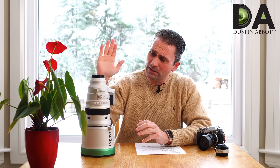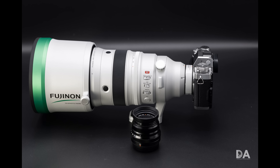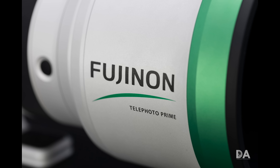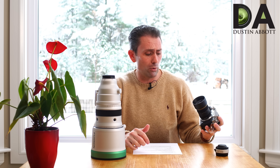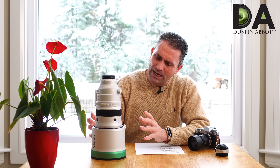Hi, I'm Dustin Abbott and I'm here today to give you my final verdict on the new Fujinon XF 200mm f/2, which of course has their OIS or optical image stabilization. This is a large lens, and it is uniquely large when you look at the system it is built for, which is Fuji's XF mount. These tend to be more compact APS-C bodies, so this is a unique lens amongst everything Fuji has released for its mirrorless systems.